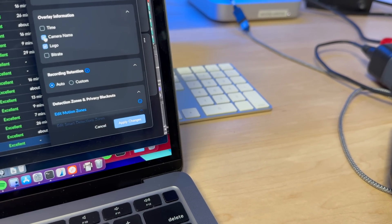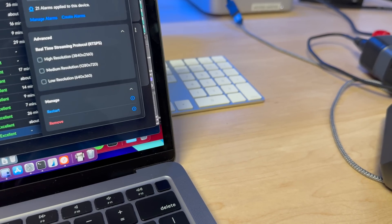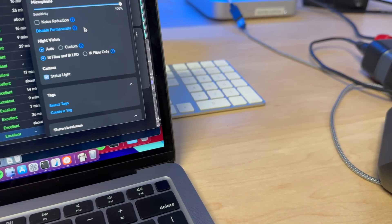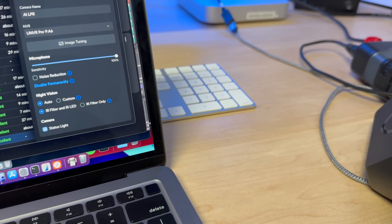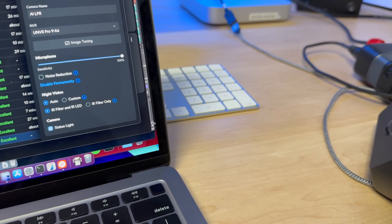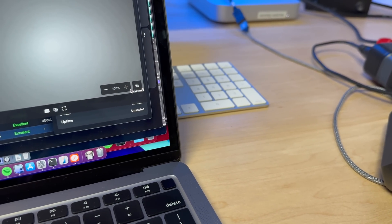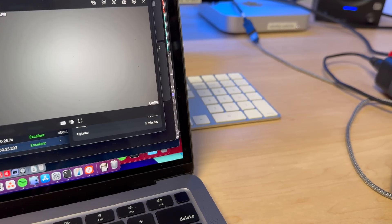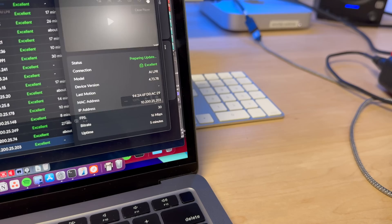We also want to turn on camera name and time on the overlay — that's just my personal preference. We also have alarm detections that I'm not going to get into today, but those can actually unlock doors and do all kinds of stuff. Here are the settings for the camera — I'm going to leave everything on default. One thing we can do is use the optical zoom, which goes up to 3x, giving us a tighter view of the license plates and helping with detections as well.